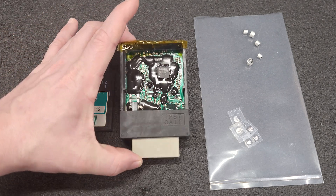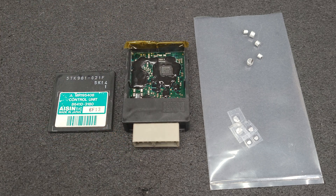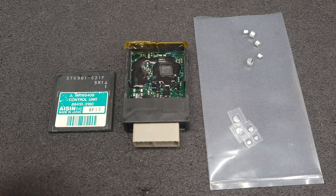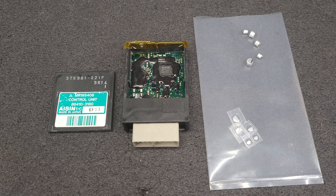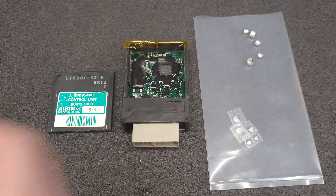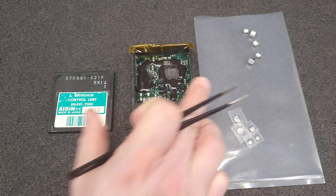I will come back when this is finished and show you the end result. It should be going back to the customer on Tuesday. It will be going in the ultrasonic cleaner on Monday when I do my ultrasonic cleaning, to clean up the flux residue and dust from chipping and grinding away at the epoxy.